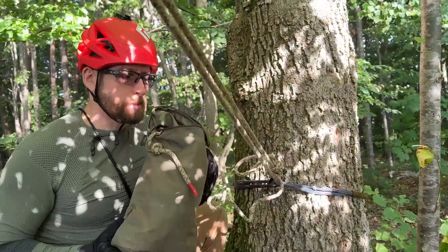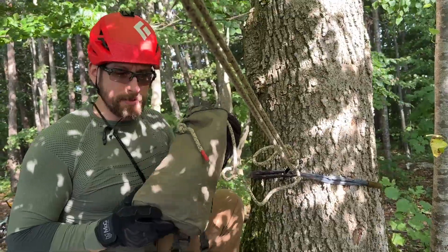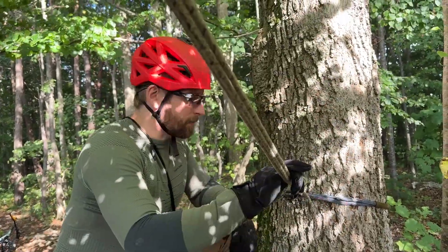The cord is the 8mm Teufelberger Resktag. It's highly static and in this small bag fits 50 meters of this cord.